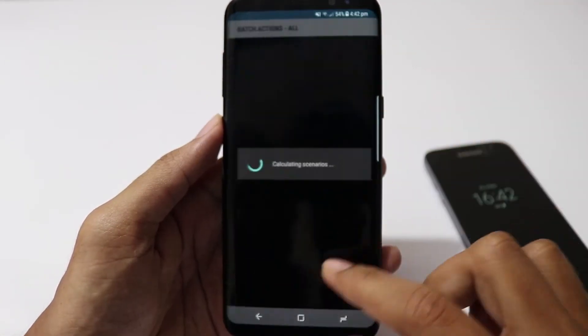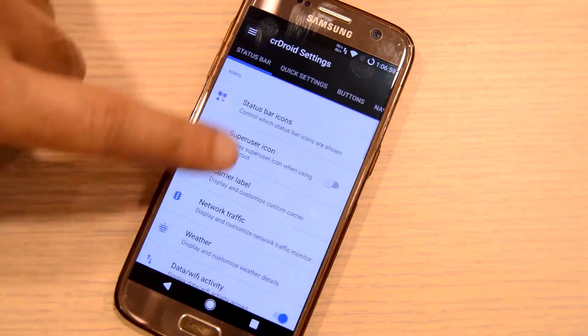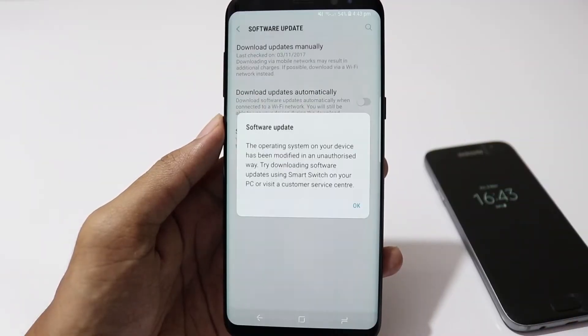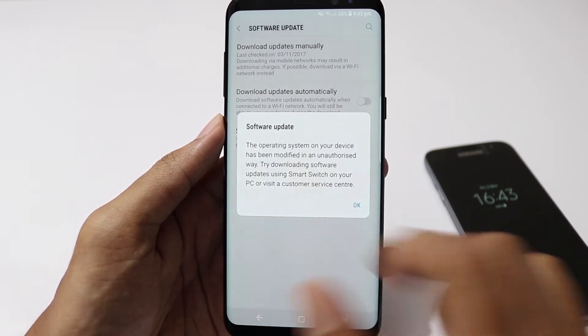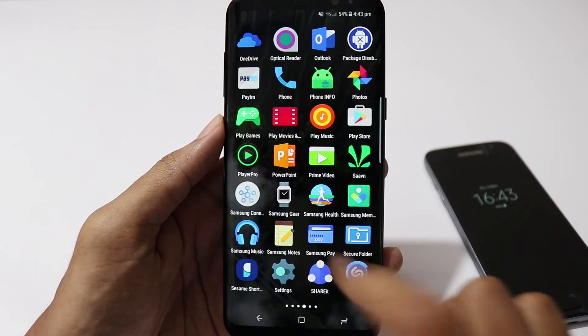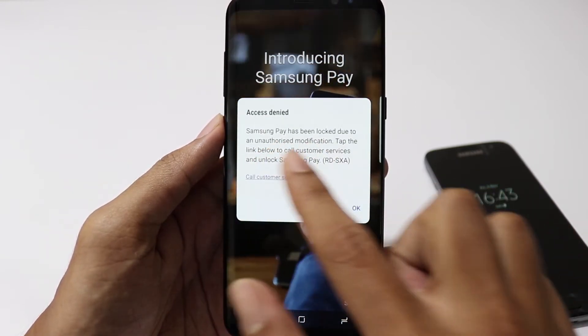You might want to root your phone to run root apps, custom ROMs, custom kernels and to have complete control on your Android system. But the problem is you will not get OTA system updates and you will lose Samsung Pay forever. You will get system updates if you unroot your phone but Samsung Pay will not work even if you unroot. Good thing is Android Pay will still work.